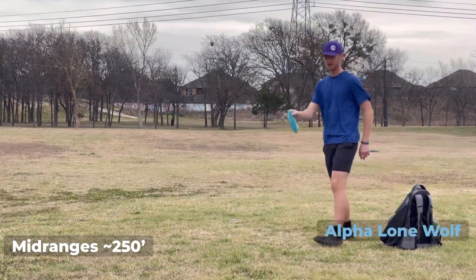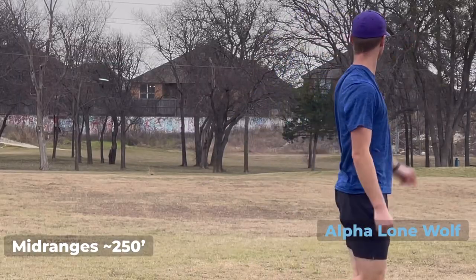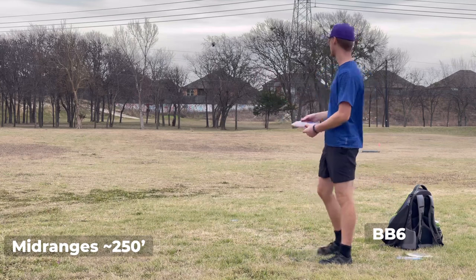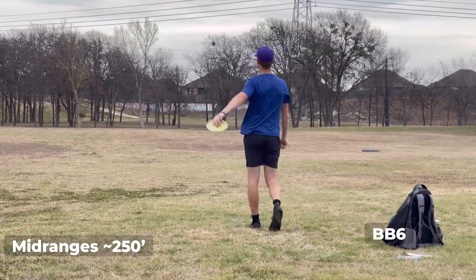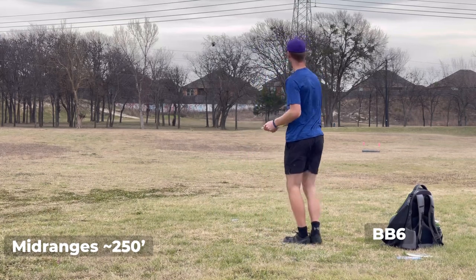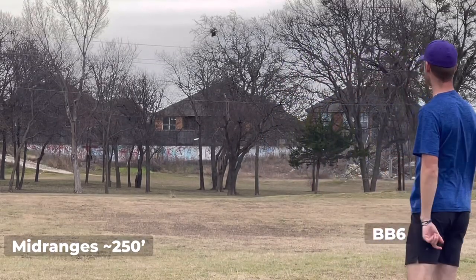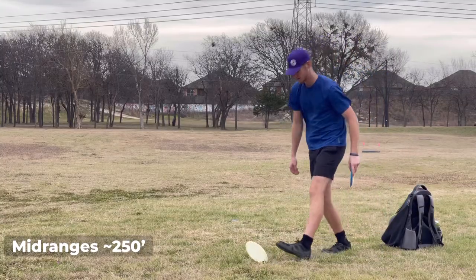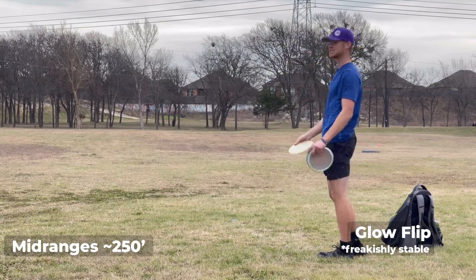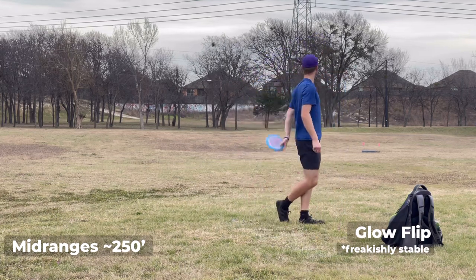I forgot the Lone Wolf — not the Lone Wolf. The roller boys, nice. Got the BB6s, nice. The tail wind kind of held that one — kind of throw this one better. Yup, there's that little drift on it. Oh it's a Flip — a Wild Flip, a Glow Flip. You're not going to get one of these — very, very rare Wild Glow Flip. Really straight.